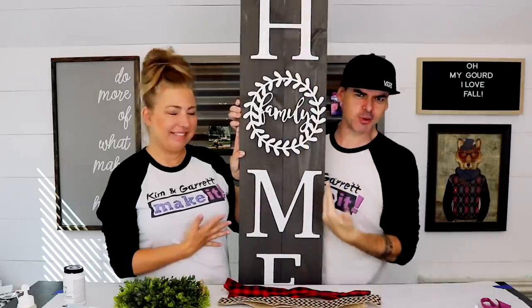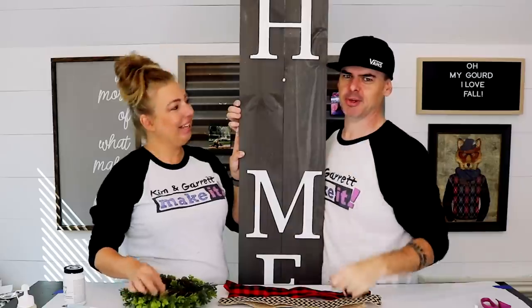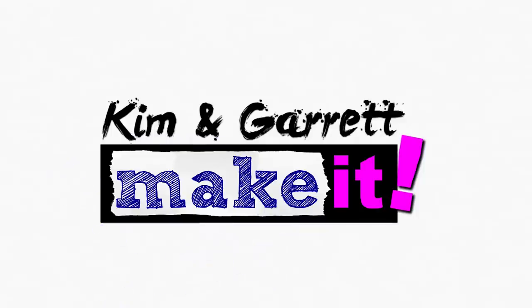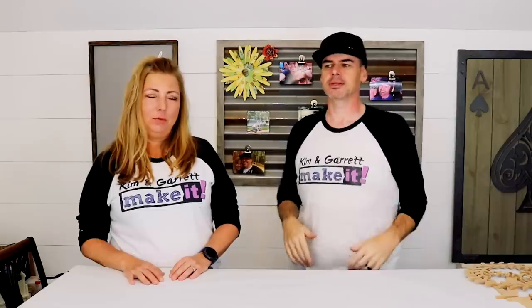We just made this welcome-to-our-home side without any tools, and it's even got a replaceable O. We'll show you how we did it right now. This week we're making a no-woodworking-tools welcome home front porch sign with an interchangeable O — swap the O out to make all kinds of things, with none of your own woodworking tools.